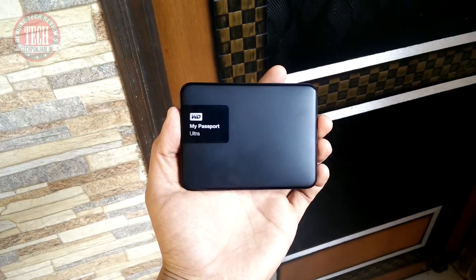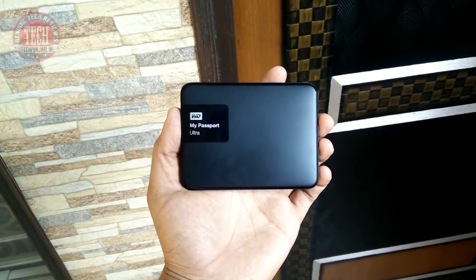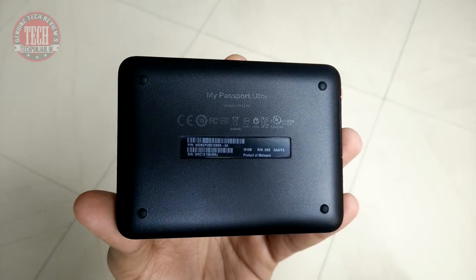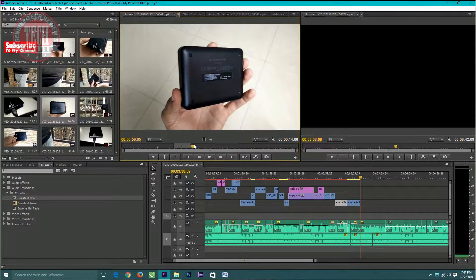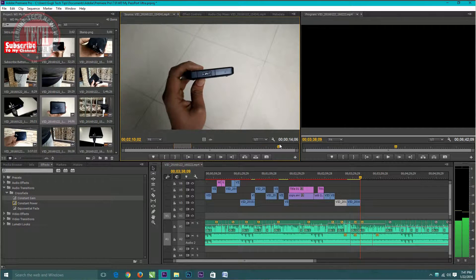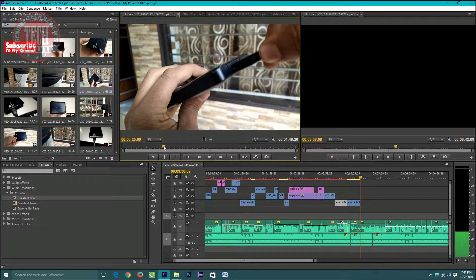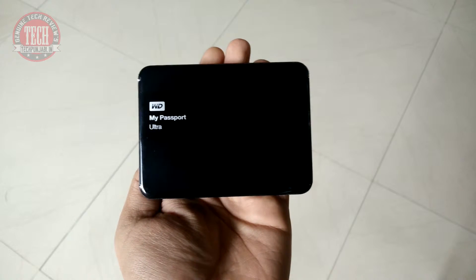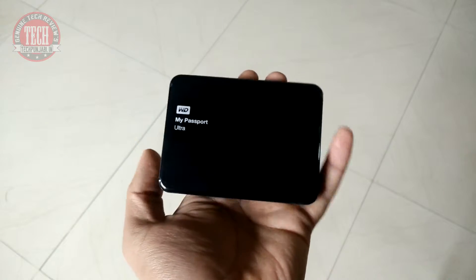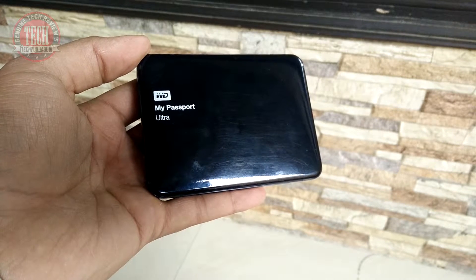I edited my last two videos with this external hard disk instead of my regular SSD, and I am really impressed with the performance — there is no lagging at all in video editing. Even heavy media files are easily played. You can easily edit full HD videos with this external hard disk. I'm not sure about 4K, but from reviews I've read, 4K can also be edited with this one, though it might be laggy at some points with heavy media files.